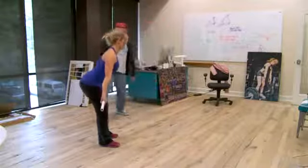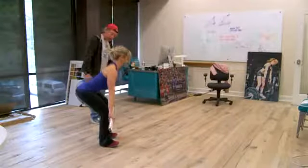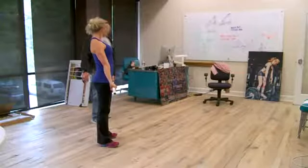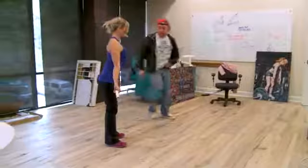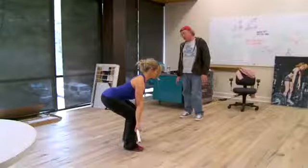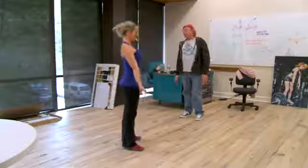As soon as my hips go back and start bending — look at that. There you go. Look at that. Stop. Come back up. Do it again. Keep that triangle perpendicular. And it is.